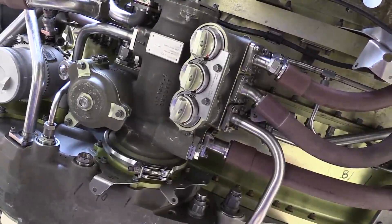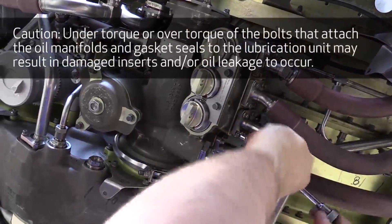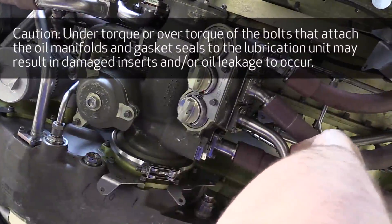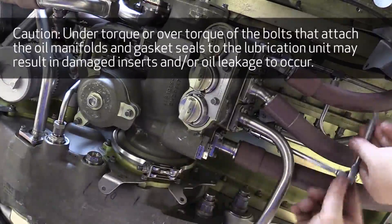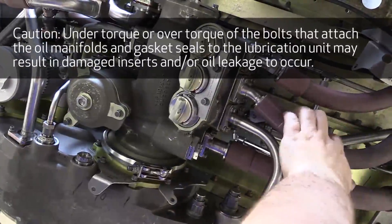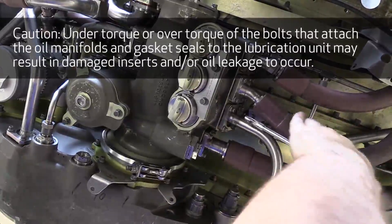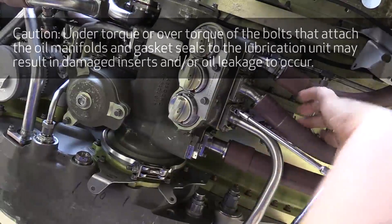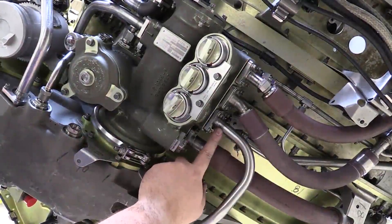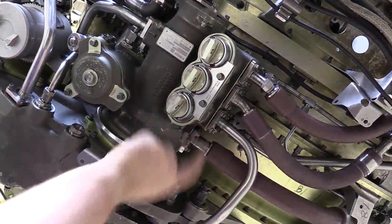Now we're going to go ahead and run it down with a socket and apply proper torque. We've re-secured this manifold connection. We want to verify that the manifold is centered properly and that we have no gap between the manifold connection and the lubrication unit with the gasket seal installed.